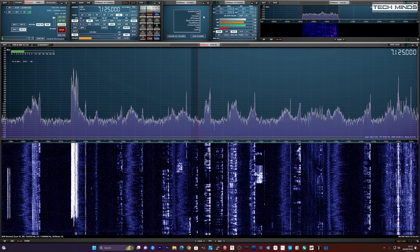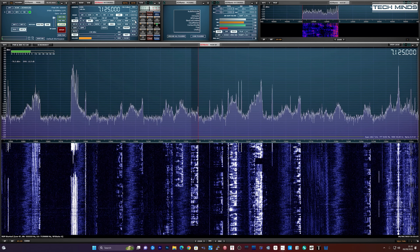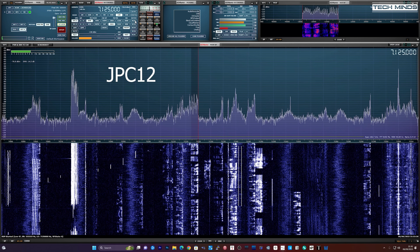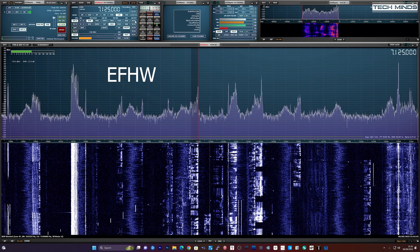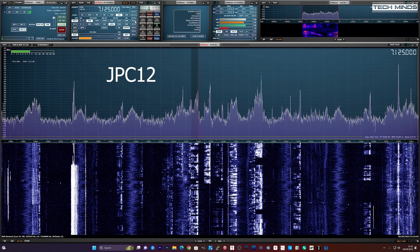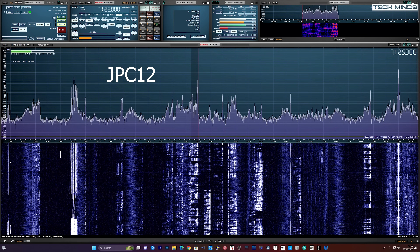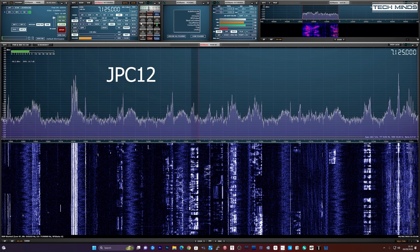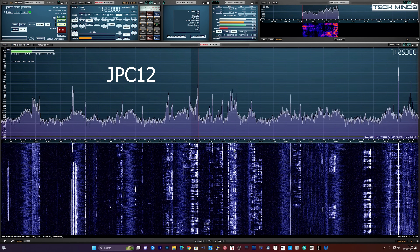A 40 meter SSB contact was made with an Italian station running an IC-7610 by ICOM with an amplifier. Their antenna was a dual band V-dipole — 16 meters wide, aluminum, on a V-shape — running on 20 and 40 meters. The contact concluded with a friendly exchange and sign-off.